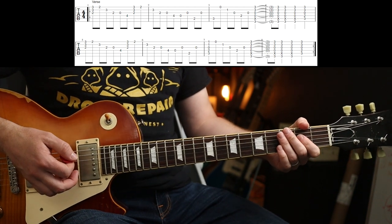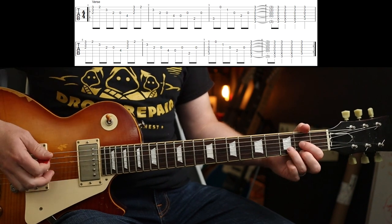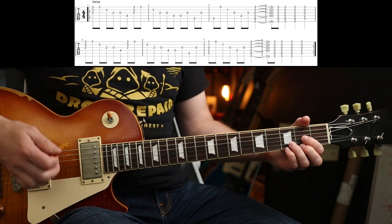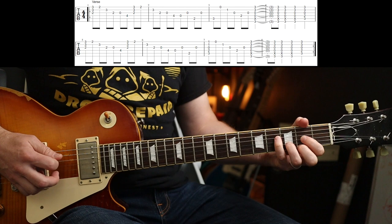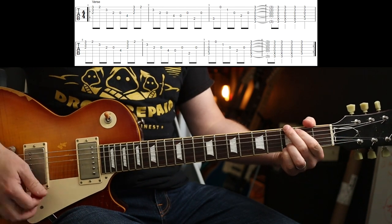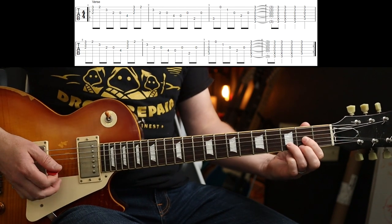There's a little passing C chord back to the D. But it's what Slash does for those chords that makes it sound awesome. So the first part goes like this. And around — that was it up to speed.